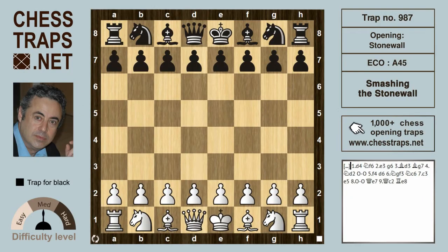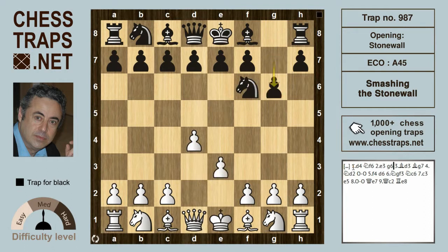This is not so much a trap, rather a general strategic idea for black against the stonewall attack. It's called smashing the stonewall. White opens d4, and after Nf6, e3, black goes for the fianchetto line.